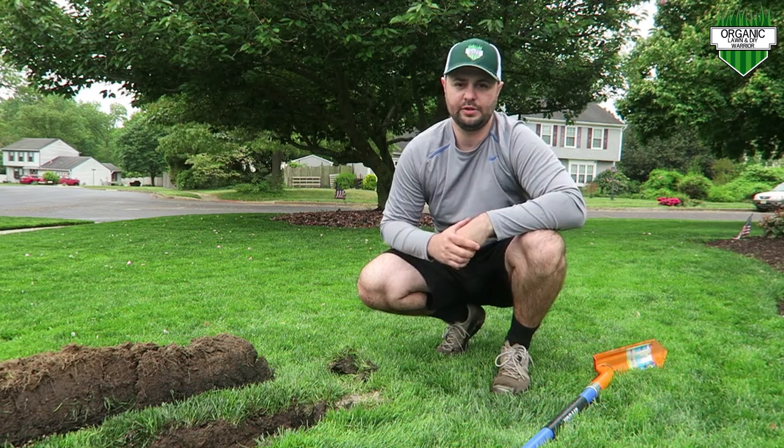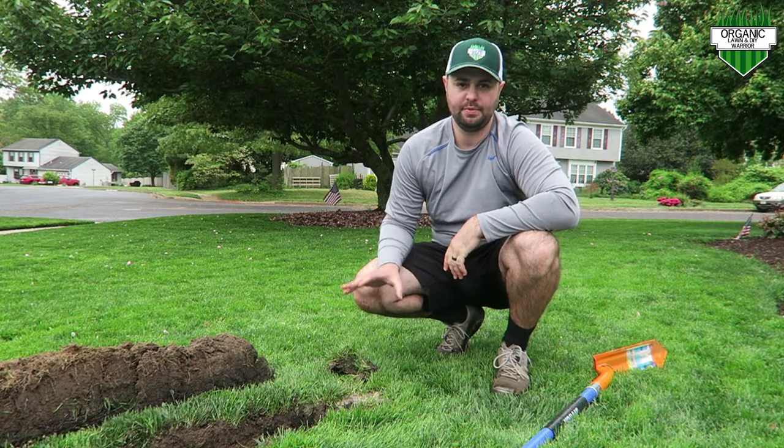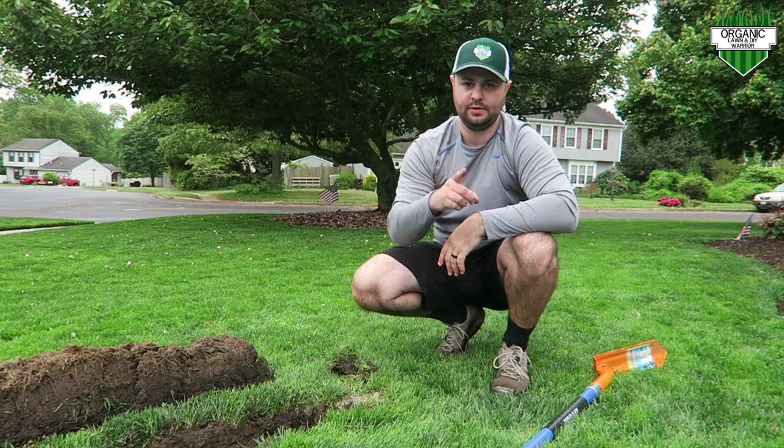Welcome back everyone to the Organic Lawnmower channel. Today I'm going to show you my DIY sprinkler system that I put in the fall and how to move it ahead from one spot to the next. Let's get started.